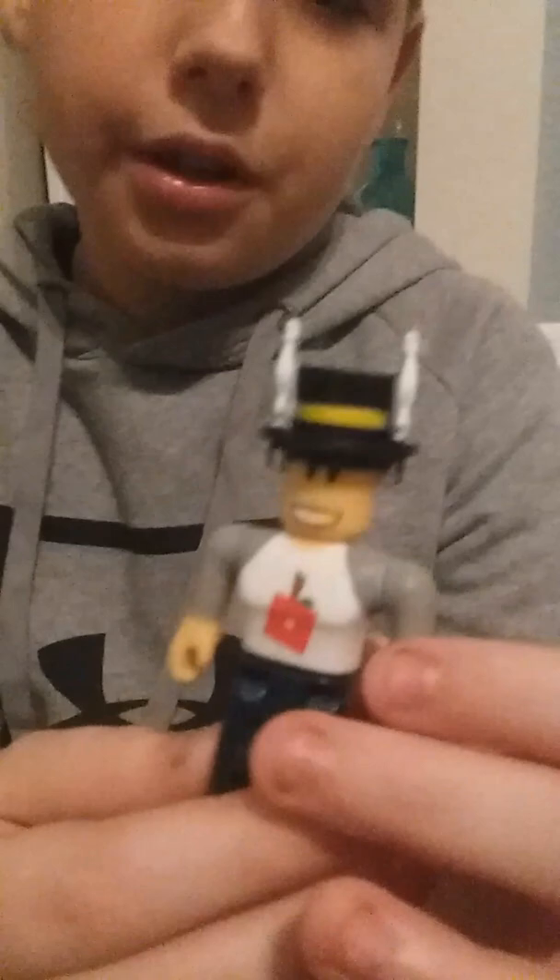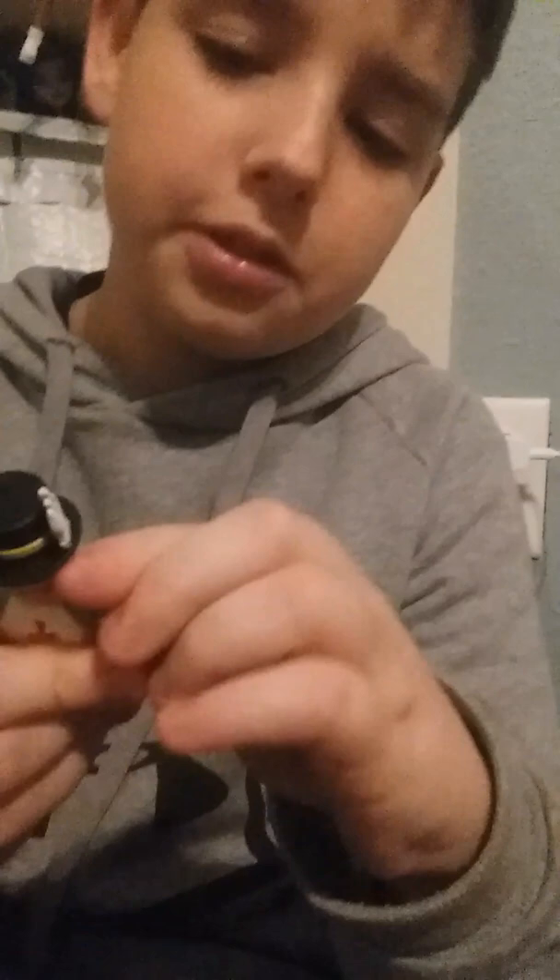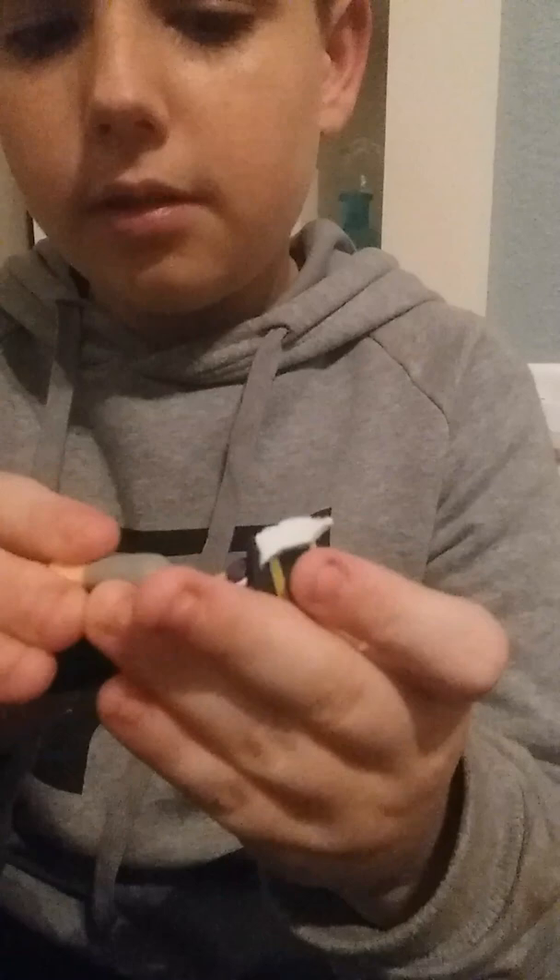I've got the biggest toy for last, so let's just review these little ones. This is a Roblox character — I don't know what it is or what it's called, but it's from Roblox. This is the creator of Tree Lance. This is our first Roblox character. You can move it around, take off his hat — you can take his whole body apart.